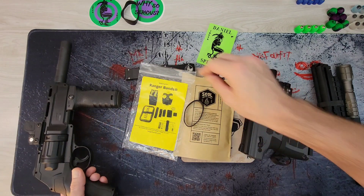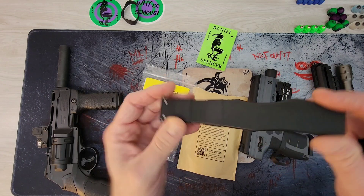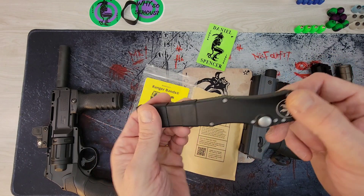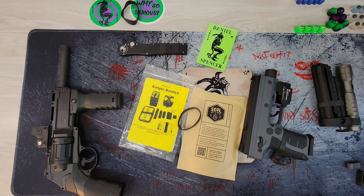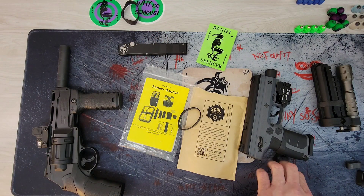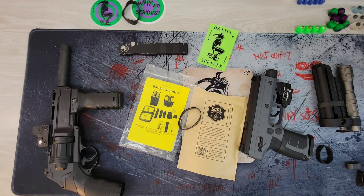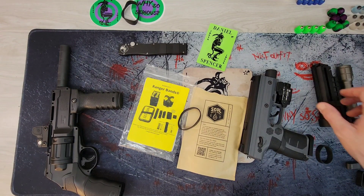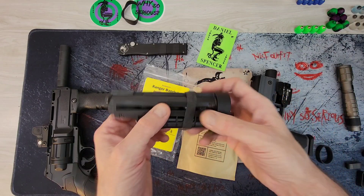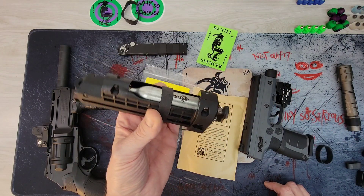I usually have a couple on my Halo just to give a little extra grip without having to stick something on there permanently. I know there are a lot of other options — you guys are probably going to comment about Talon grips and all that different stuff, which there are, and I usually use that stuff on other things, but I also use these on a lot of stuff.